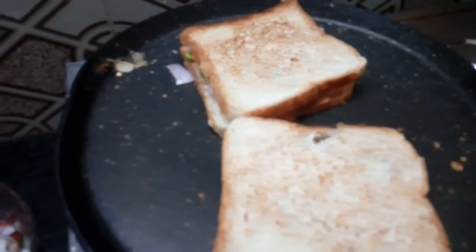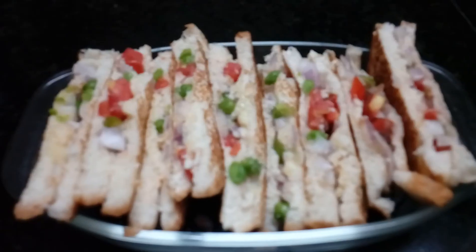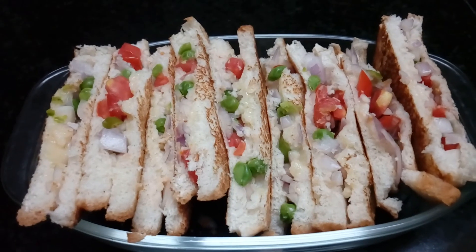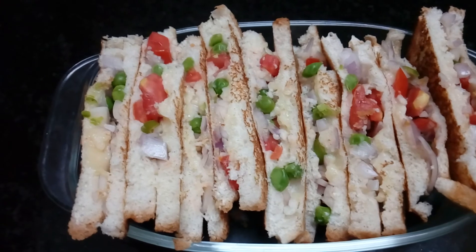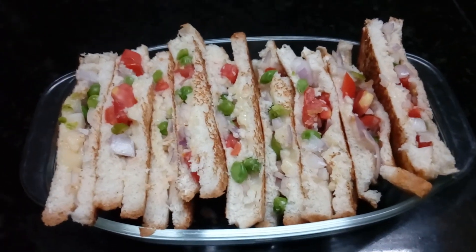Put the bread in the serving plate. This is the bread size. This is the vegetable cheese sandwich. Please try this. Thank you for watching my video.